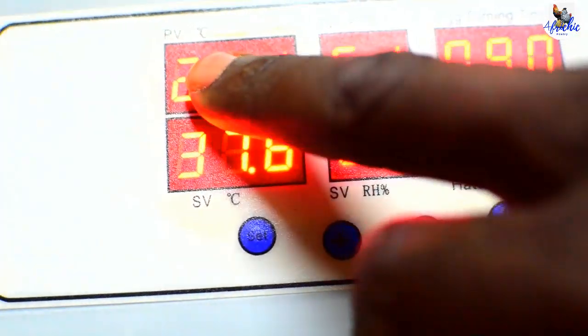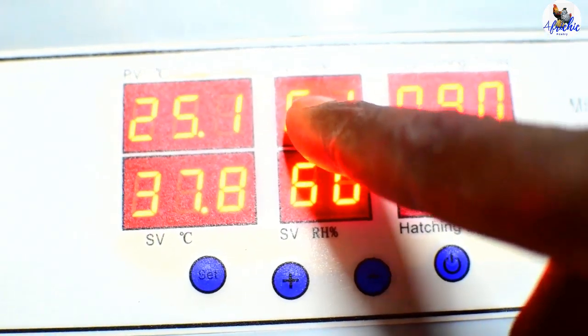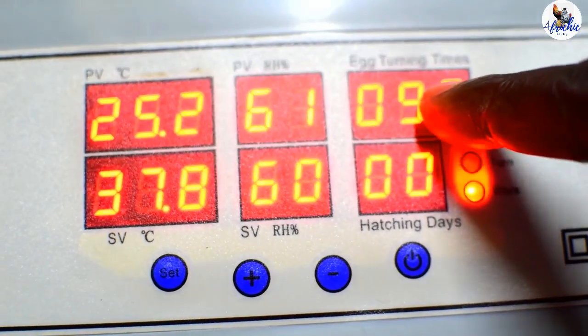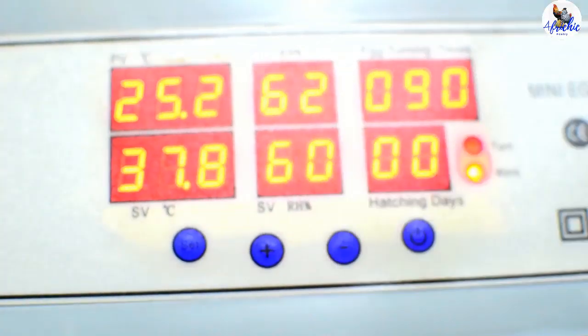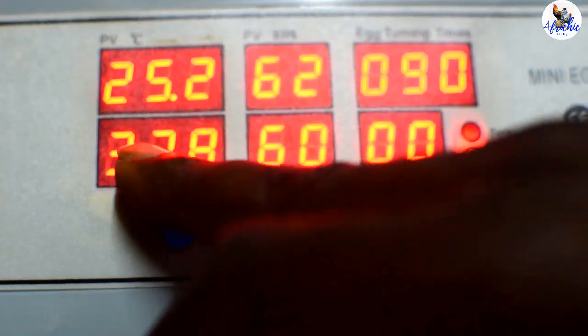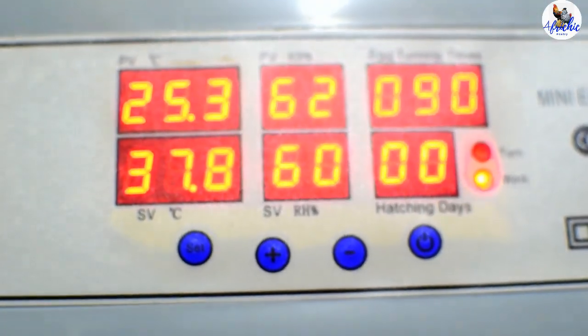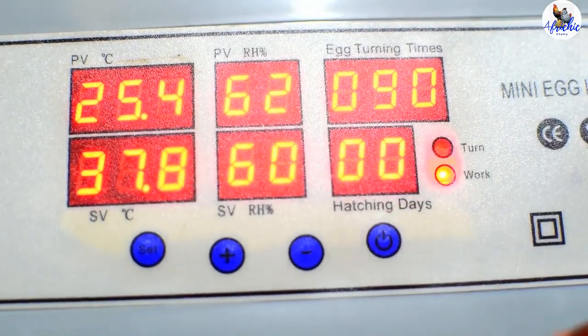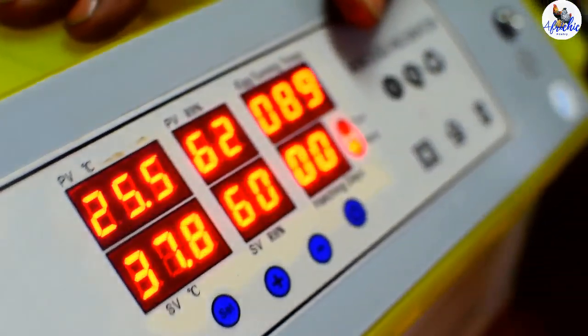On the far left is the temperature display, followed by humidity, and then egg turning times on the extreme right. At the center is the humidity. On the lower side is the set value for temperature, center is set value for humidity, and on the extreme far right is the hatching days — the number of days the machine has run since day one. This is one of the best features: you won't get confused about tracking days if you're not into writing and record keeping.